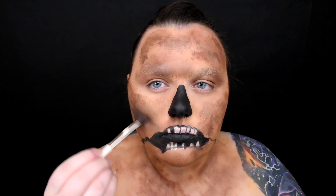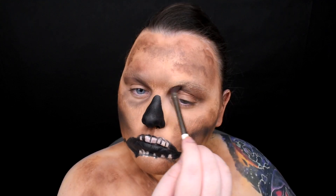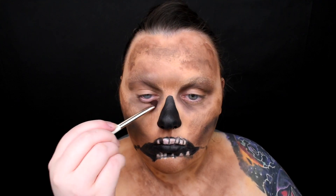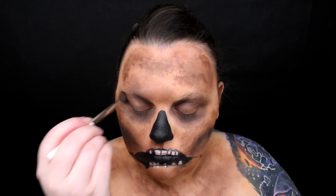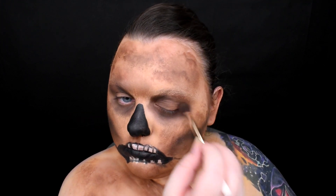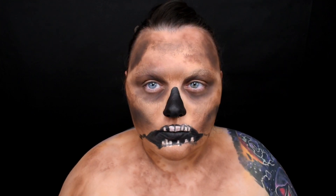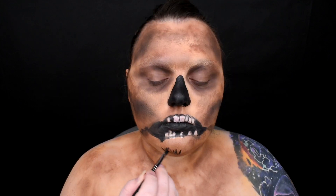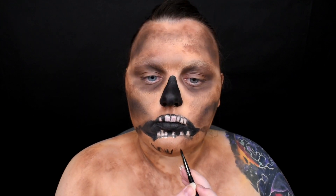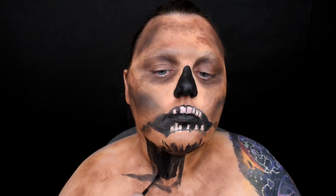For shading I'm using the Kat Von D Shade & Light Eye Contour palette. I'm starting with a dark, cool-toned brown shade and contouring my whole face. Imagine a skull but still with skin, so I don't want to create harsh lines. I'm deepening everything with black eyeshadow, and I'm creating loose pieces of skin on my chin and a hole in my neck and chest with black paint.